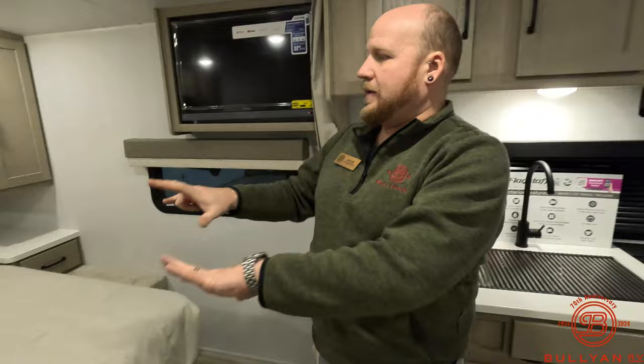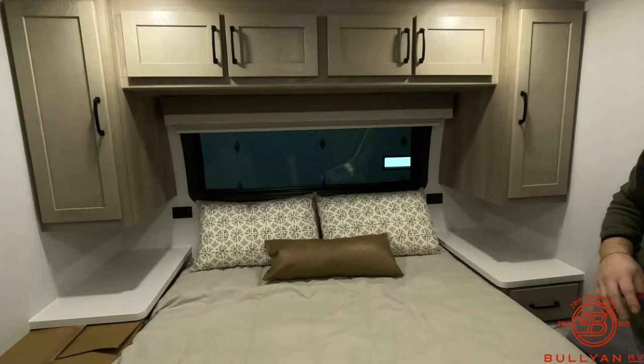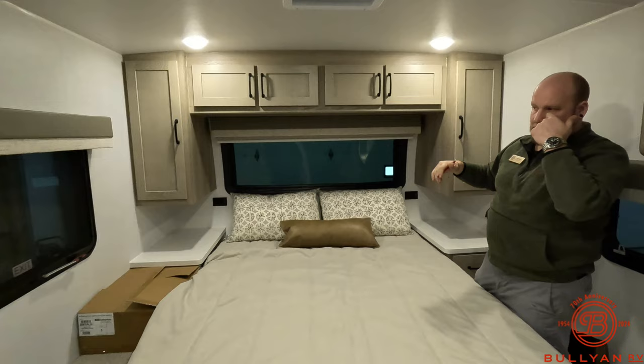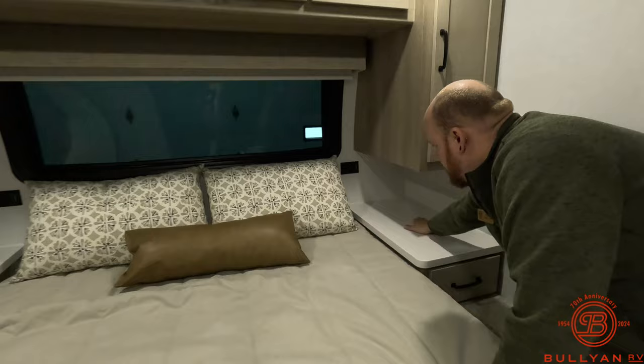There's a fixed bed up front with a really nice window over it. They throw in some really nice decorative pillows to start, which saves you a trip to the home goods store. That window over the bed opens it up and makes it feel less claustrophobic — a smaller trailer like this really benefits from all the windows and the light they bring in.